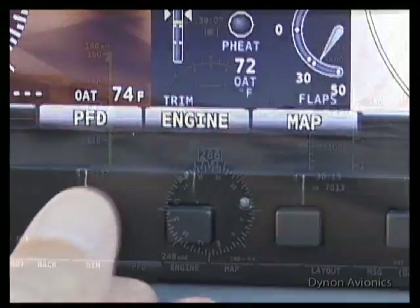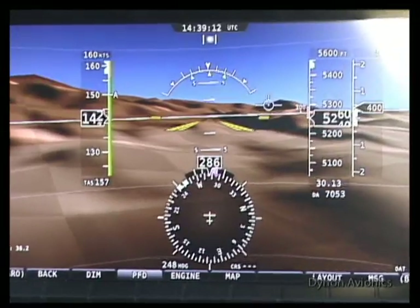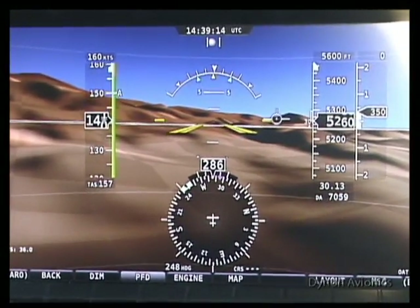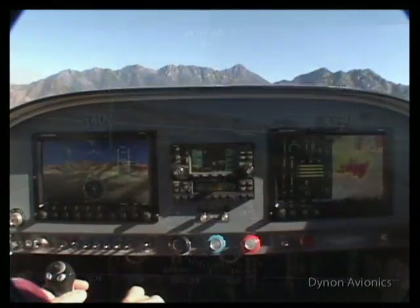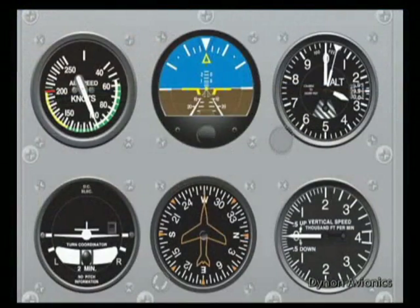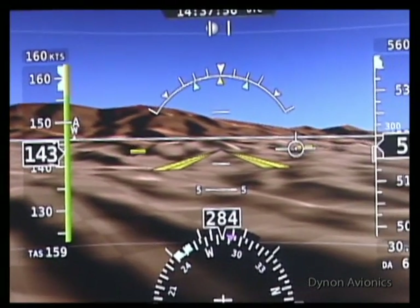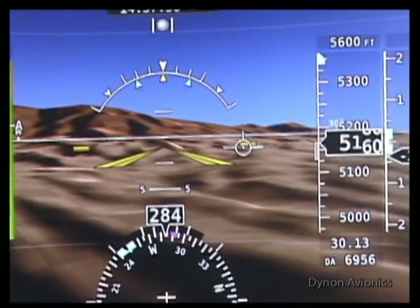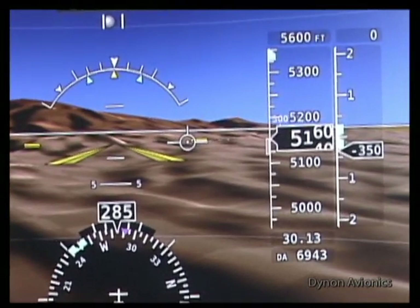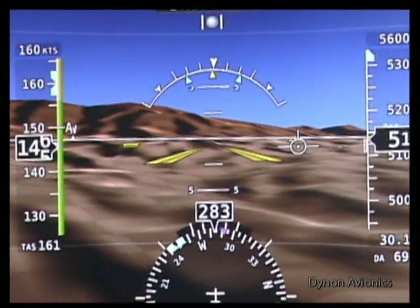The traditional horizon line is replaced with synthetic vision, showing upcoming terrain and the horizon in 3D. Land projecting above the horizon line indicates that it is above your current altitude. Dynon delivers the classic six-pack of instruments with the modern glass panel format. Air speed is on the left, altitude and vertical speed on the right, and the slip skid ball at the top. Bank and pitch angles are shown with the aircraft marker in the middle.